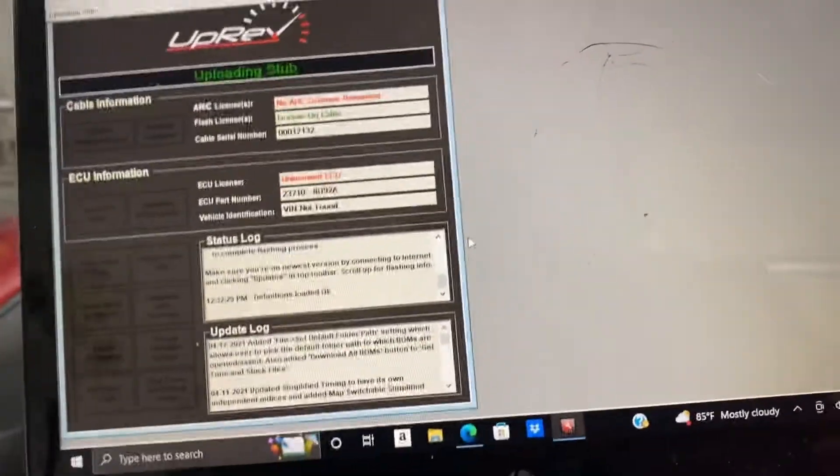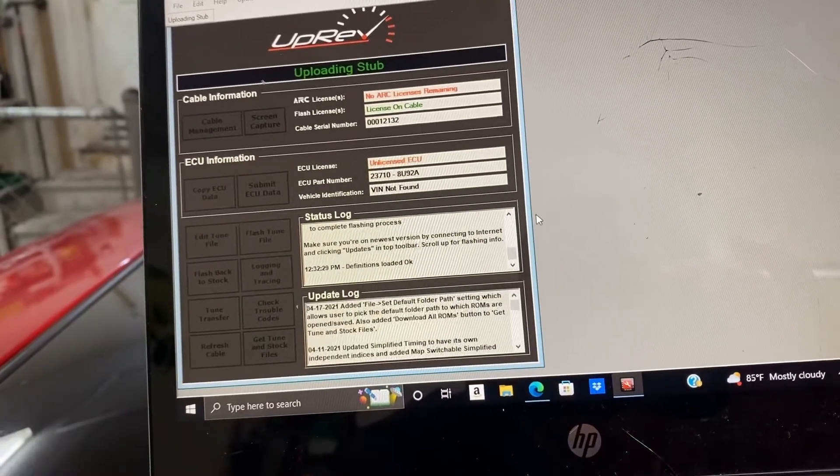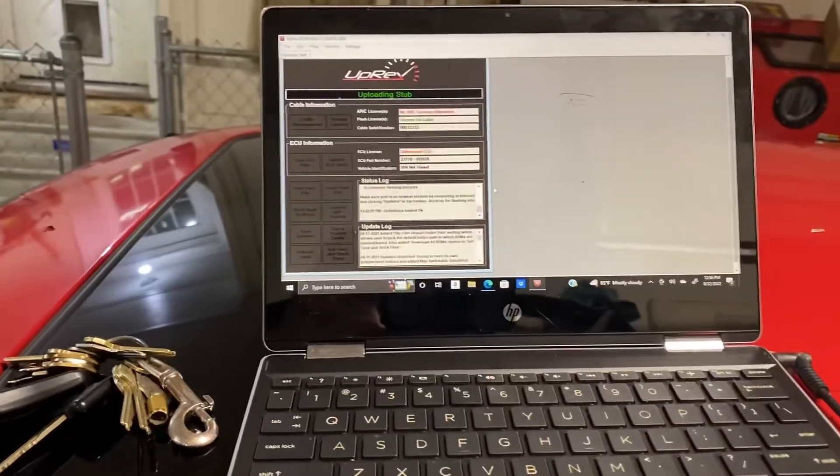This is the part I get nervous on. Come on, you can do it, don't freeze up on me. Uploading stub... what's a stub? This is taking a long time, I don't like it. It's probably been about two minutes.